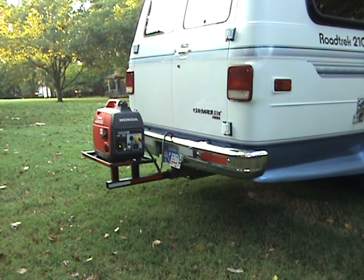It's been the best investment I could make, and it was about a third of the cost of replacing the ONAN generator.